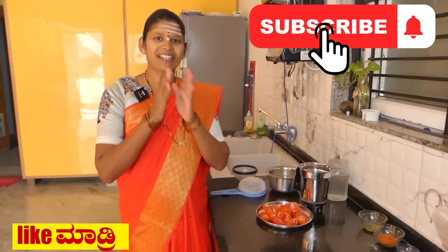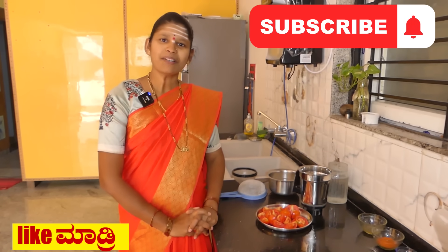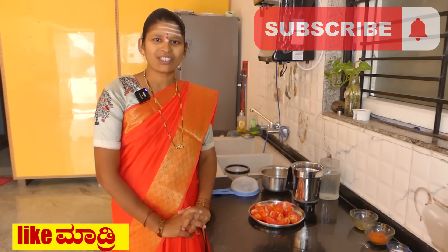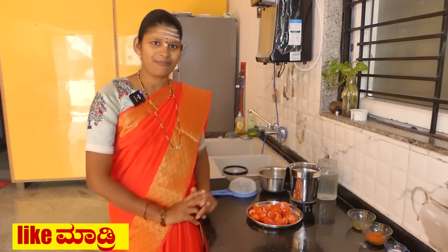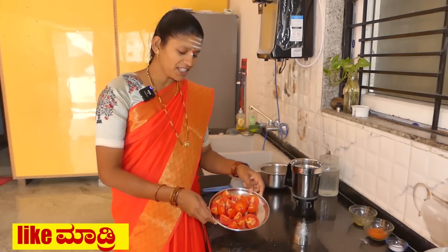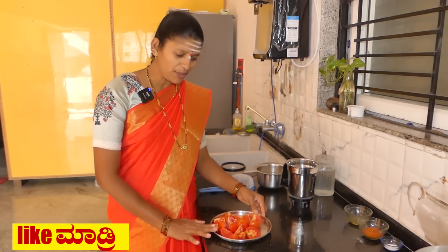Hello everyone, welcome to the recipe for this week. I am going to cut the tomato and cut the tomato. I will cut the tomato and cut the tomato.